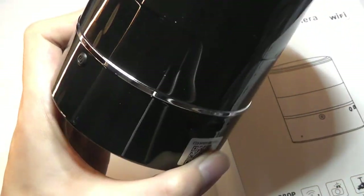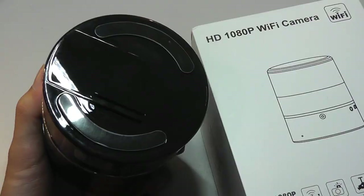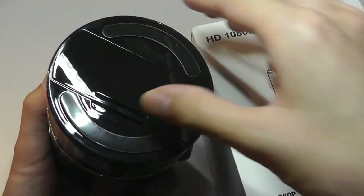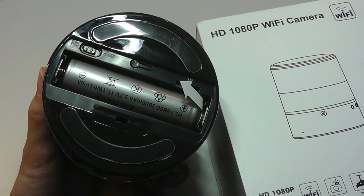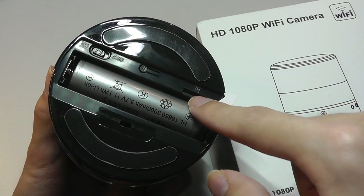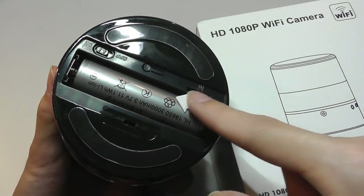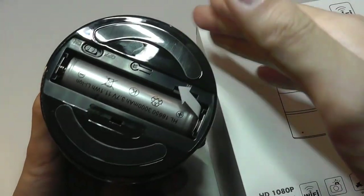But if someone isn't really looking closely or if they're just a few feet away, it is very much hidden from view. On the base there are soft touch rubber feet that prevent it from sliding around, and a door where you can access the rechargeable built-in battery — as well as physically turning this on and off and putting in the micro SD card, which is not included. It supports cards up to 64 gigs if you want to record content directly onto the unit.